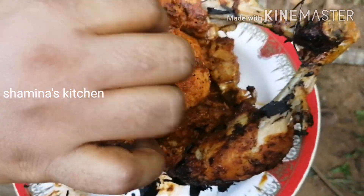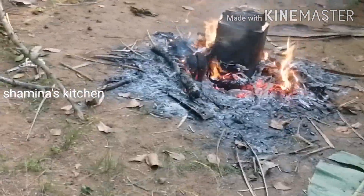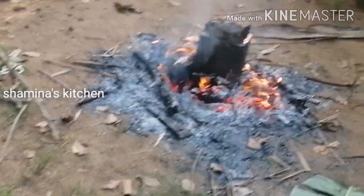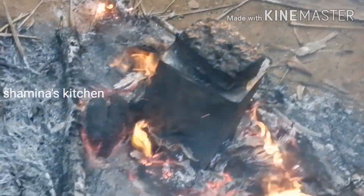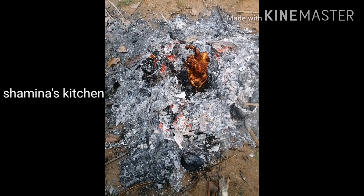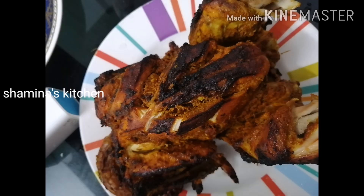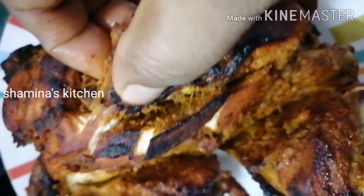Then we add the chicken in the pan. We add the red chicken. We have 3 chickens. Then we put the chicken in the middle — it's all crispy and soft.